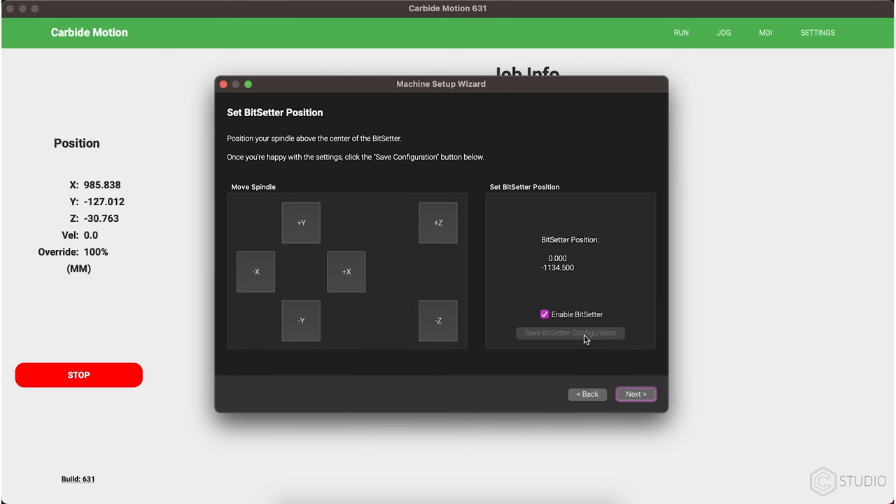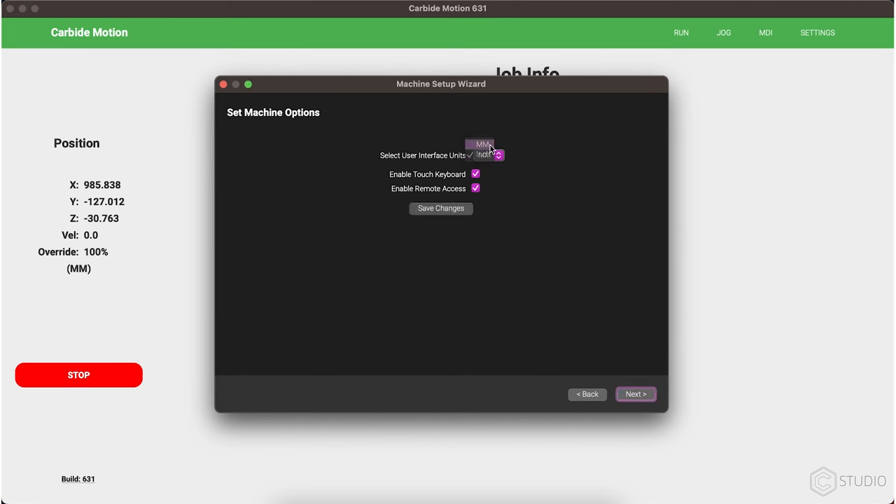Be sure and save changes and send the information to the machine throughout that process as prompted, so you're all set to go.